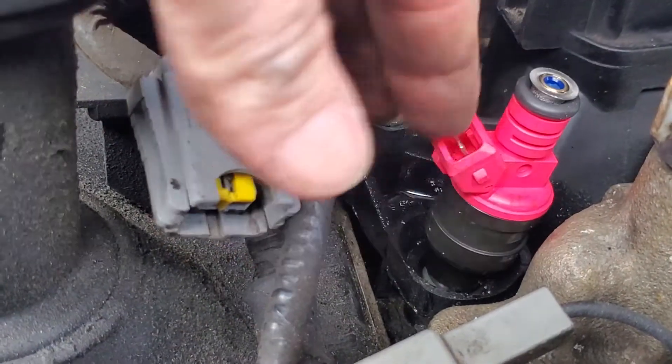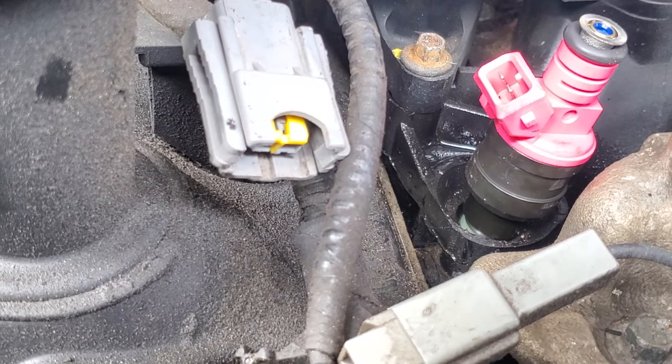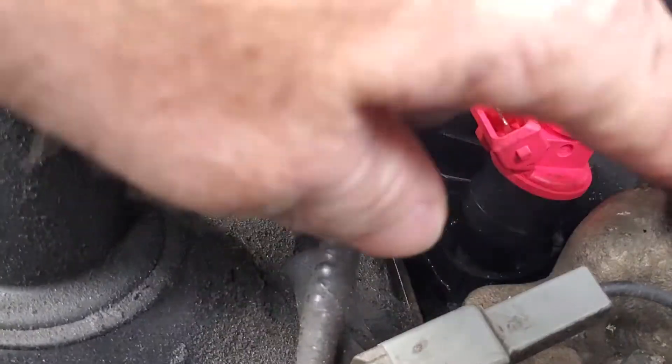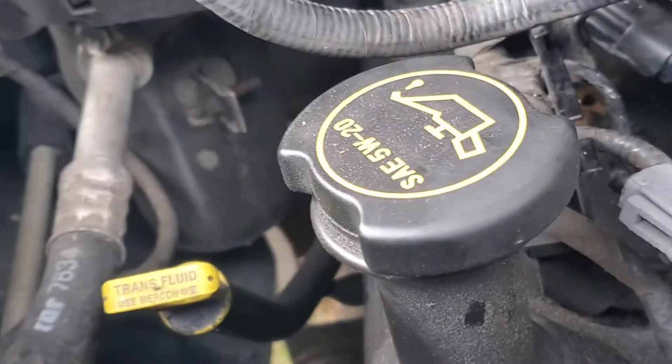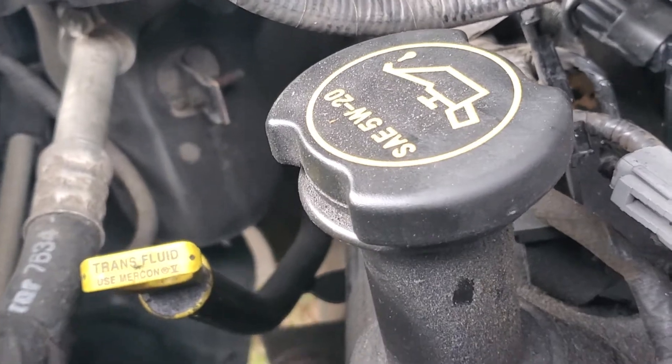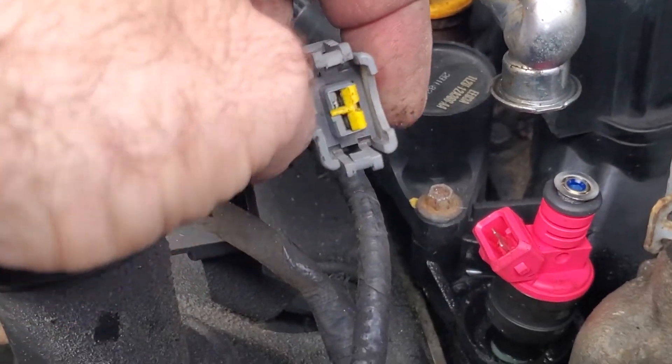Either way, I just popped the old injector out and popped the new one in. Now we're gonna pop the fuel rail back on and get everything back in place.